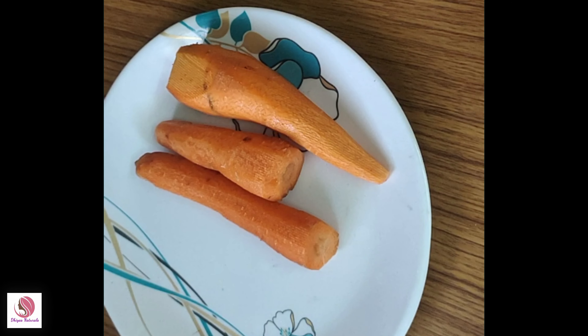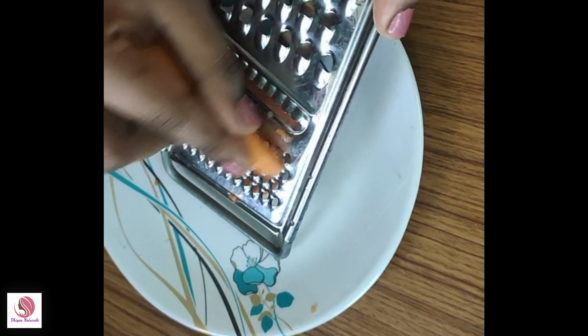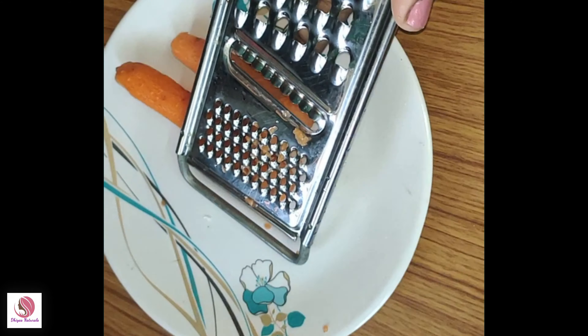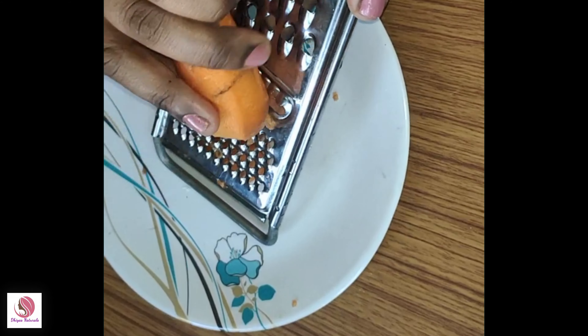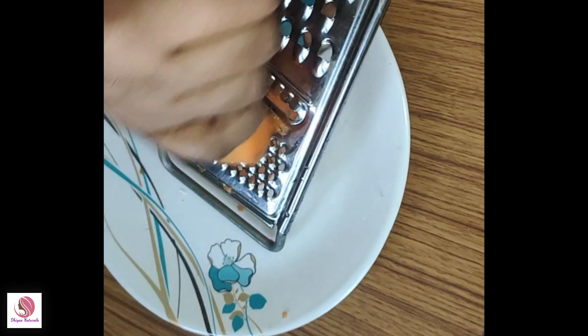So friends, we are ready to clean the carrot soap. First, we will clean the carrot. We will peel the carrot.